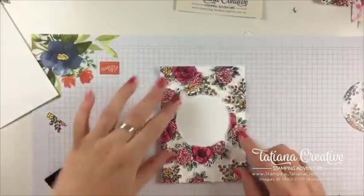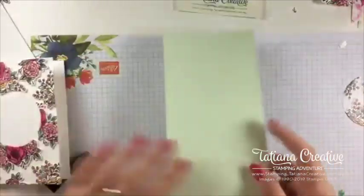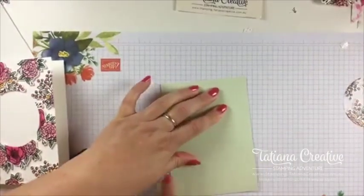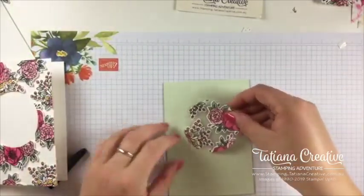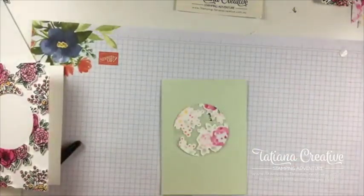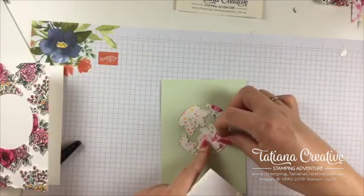And there is our floating frame — I'm really happy with that, that is so cool! We'll put a sentiment in there, but before we do that I've got a piece of Soft Seafoam here and we're going to do our circle bit. It won't take as long. Thank you Sherry, glad you like it! I'm just going to repeat the process but since this is the smaller piece it's not going to take as long.